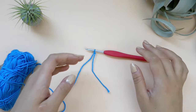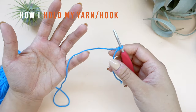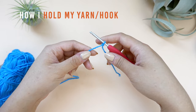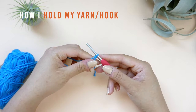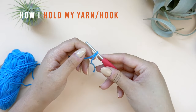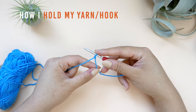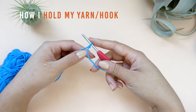Before we can get into making a chain, I would just like to show you how I like to hold my yarn and my hook. I like to wrap the working end around my left pinky finger a couple of times. I'll then use my left index finger and my thumb to hold the working end a little closer to the hook. This helps me control the yarn a little bit better. As for how I like to hold my hook, I like to hold my hook like I'm holding a steak knife. I also like to place my right index finger over on top of the loop that is currently on my hook. This helps stabilize the loop. And if the tail is getting in the way, I'll hold it against my crochet hook with my right thumb and my middle finger.